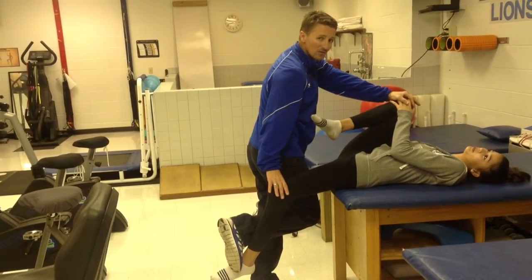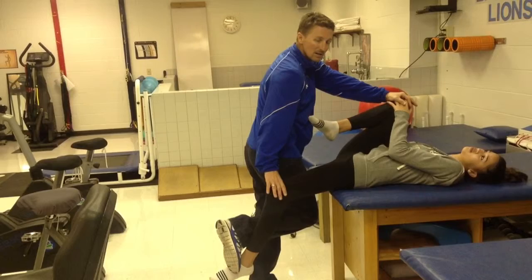We'll typically alternate sides on this stretch. We'll do three sets of 30 seconds. This is the hip flexor stretch.